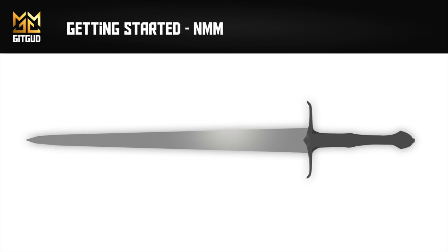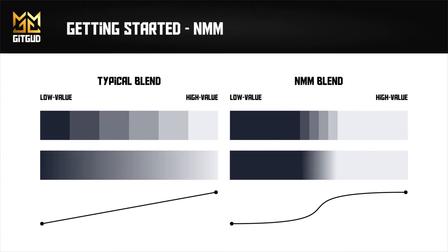Let's look at a good starting model for painting NMM: the sword. You can see that I've already highlighted where our highest value should be. Remembering our need for contrast, let's add a dark value for most of the blade and a high value for the highlight. The smaller this highlight is, the shinier our end result will look. We can then blend these values. One of the things you must keep in mind for NMM is that our transitions should be small — if we make them too big, we risk making our NMM look like stone or something a bit more flat.